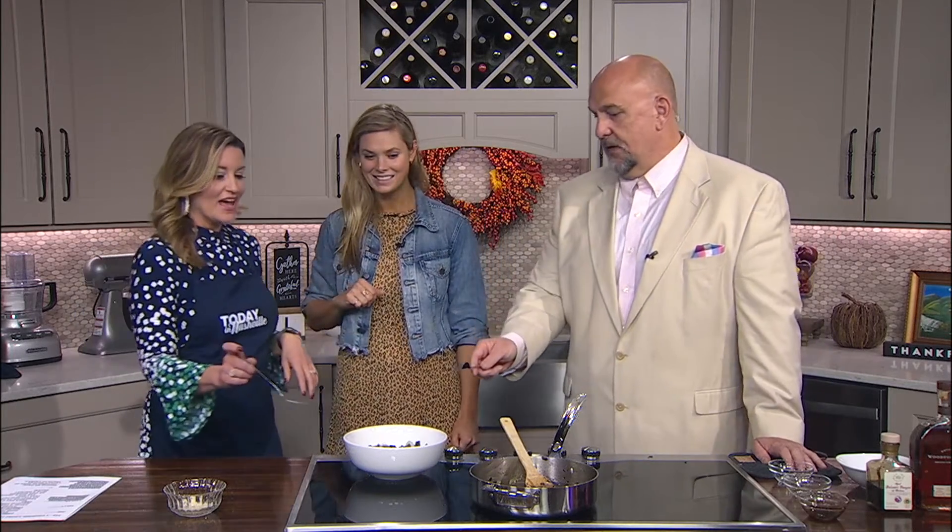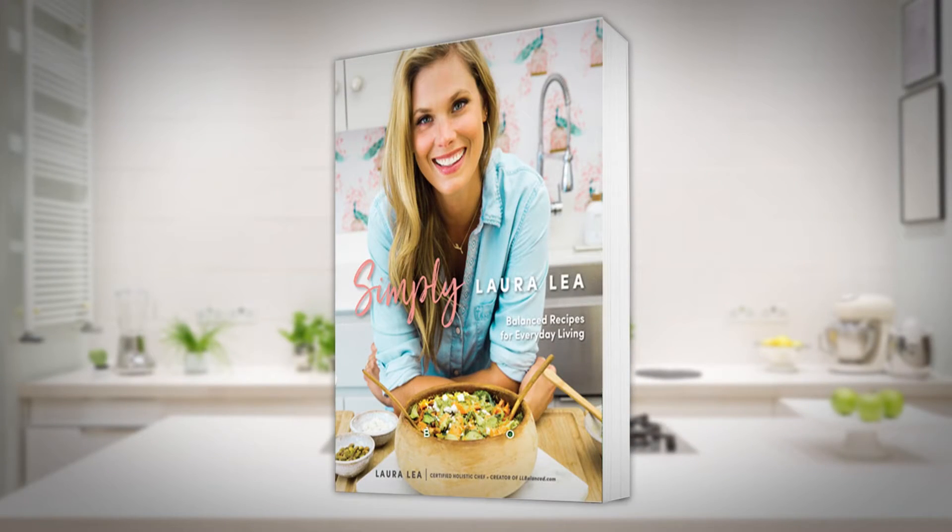This is fantastic! Thank you so much for coming in. Make sure you check out this recipe — it's going to be online today at Nashville.com. Also, if you pre-order Laura's book, you're going to get digital cards with exclusive recipes, personal art sketches, and — the one that blew my mind — a Spotify cooking playlist. Brilliant! Go to LLBalance.com for details and follow her on Instagram. If you need a professional food taster, just call me!